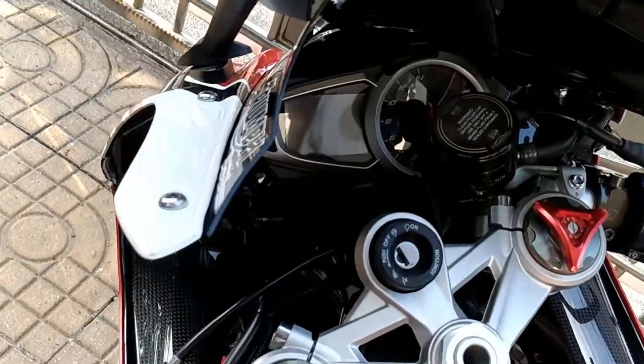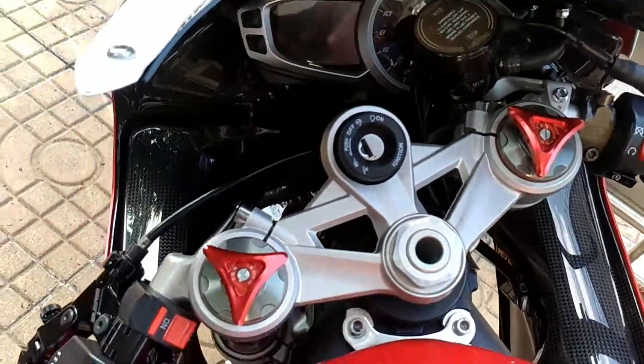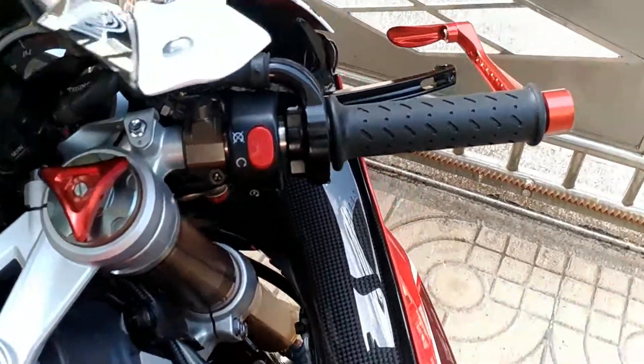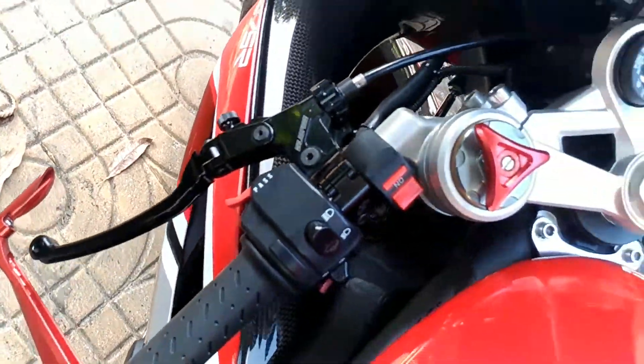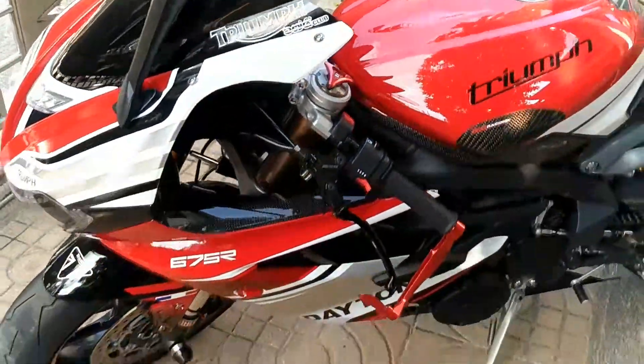Also front and rear reservoir, brake and clutch — Galespeed — and a silencer.